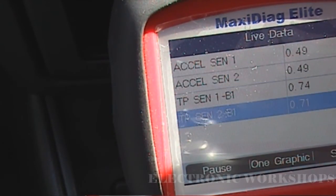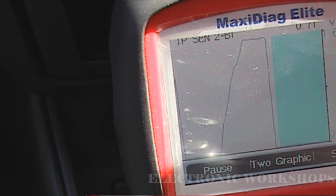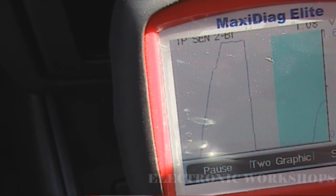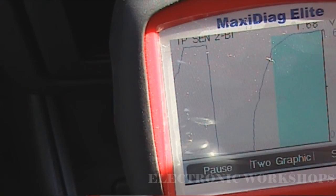Now I'm going to select TPS 2. You can see the results of the last test there, but we'll just do it again. I'm going to go very slowly to give that ramp waveform. You want to see it rising all the time — you don't want to see it dropping. If it drops, you have a worn spot on the potentiometer in your TPS.